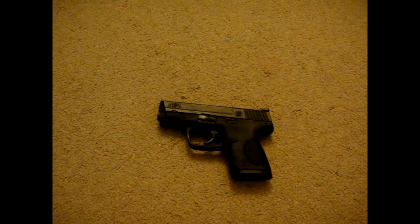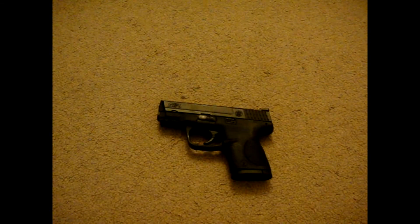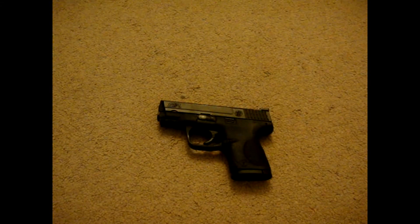Alright guys, that's all I got for this review. Thanks for watching. Hit like or subscribe if you like. I might put some more videos up on my gun and do some more reviews. Alright guys, be safe.